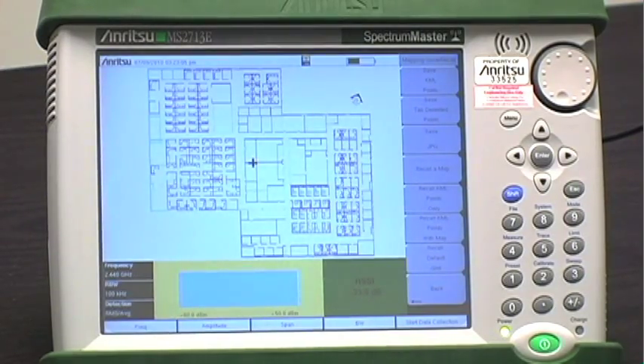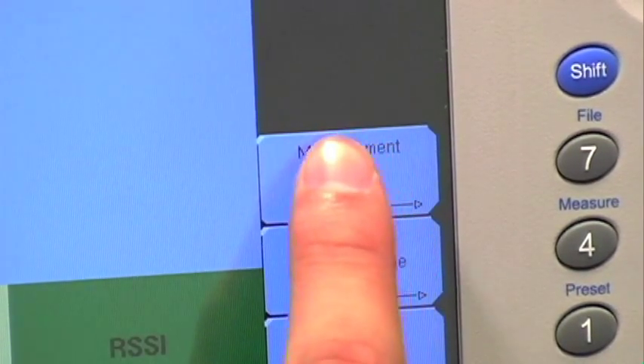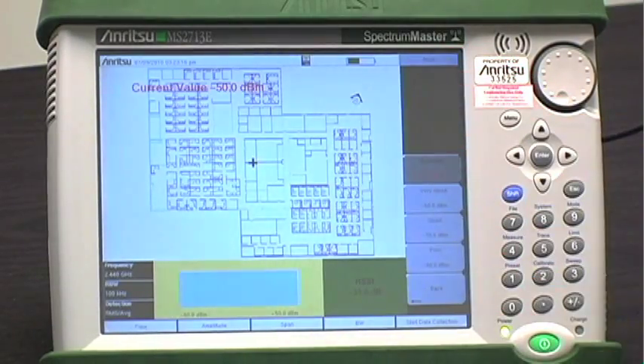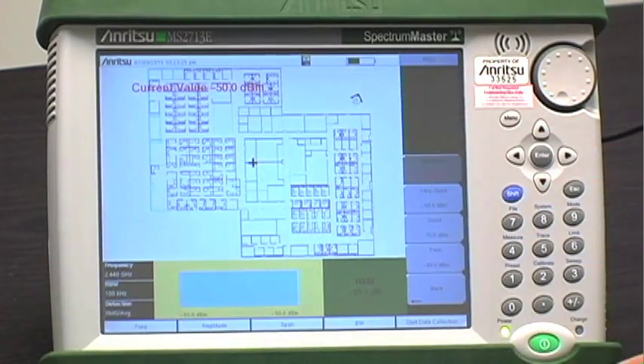Before you begin coverage mapping, you can adjust the parameters to your specification. To do so, enter the measurement setup submenu. From there you can touch the RSSI button and change the threshold values as needed. The threshold values translate to different colored dots, and you can decide the values of the four colors that appear on the map.